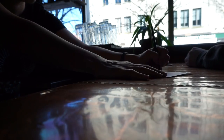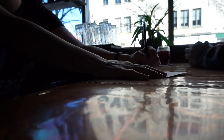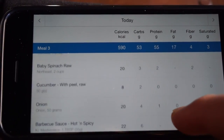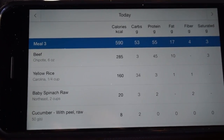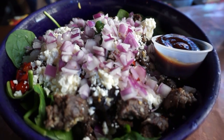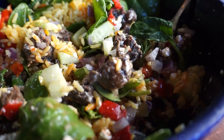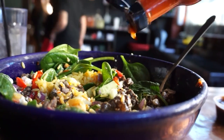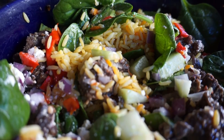I get a beef spinach salad but instead of beans I'll have rice, extra garlic, no tomatoes, and a side of the paprika sauce please. I get a beef sandwich.